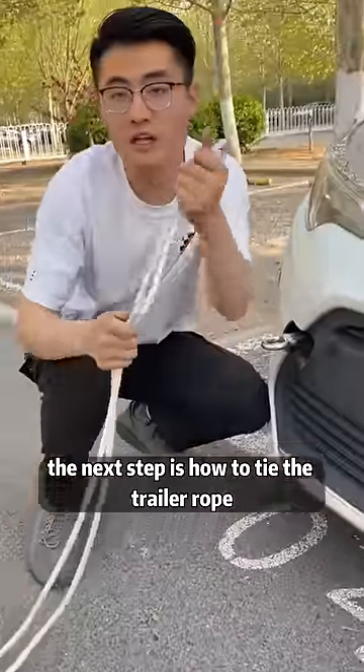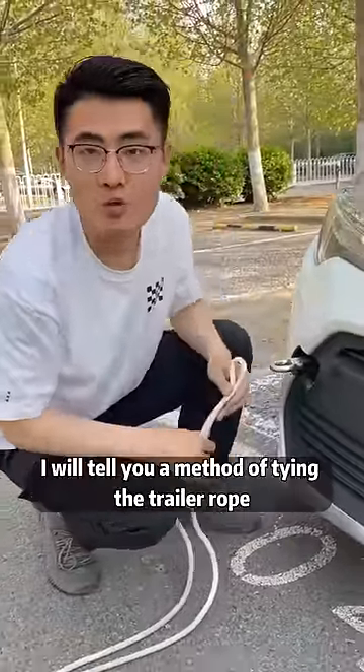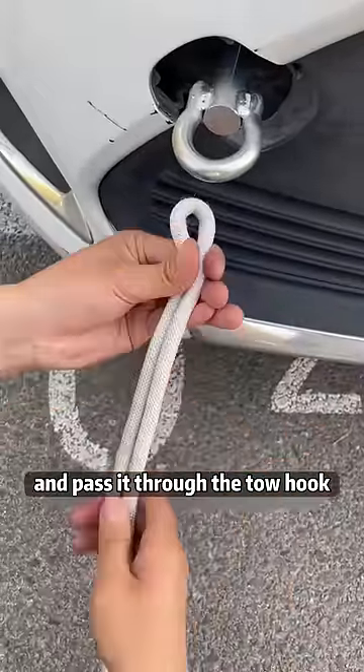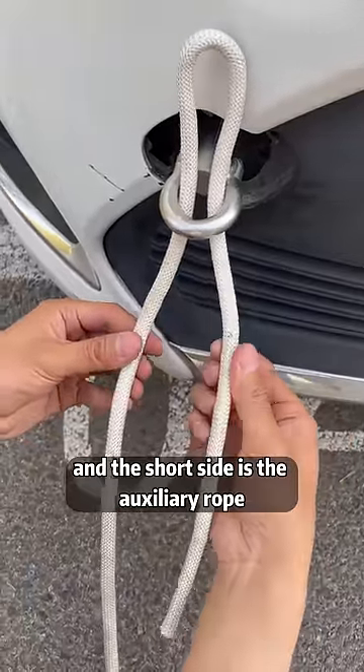The next step is how to tie the trailer rope — at least 30% of people have done it wrong. I will tell you a method of tying the trailer rope that even 10 cows can't pull. First, fold the tow rope in half and pass it through the tow hook. The long side is the main rope, and the short side is the auxiliary rope.